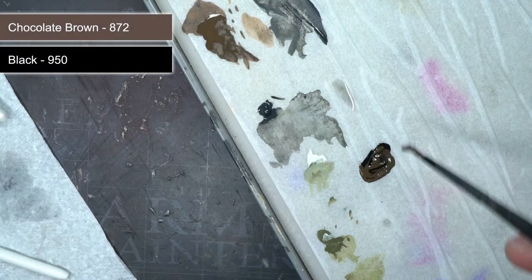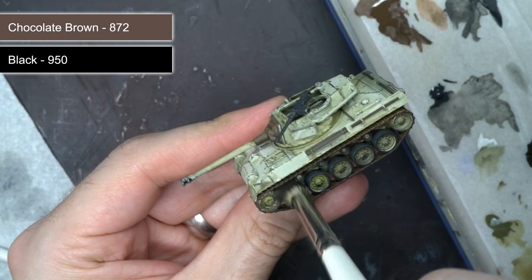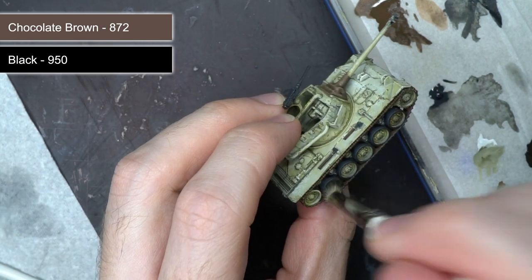The next step saw me mixing together some chocolate brown and black to create a dark brown paint for some mud splatters. This mixture was then dry brushed and stippled onto and around the tracks.